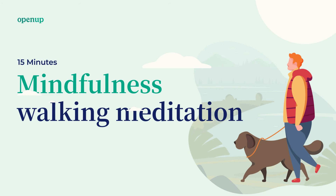Feel if there are any bodily sensations, any thoughts or emotions. Slowly, we come to the end of this meditation. Let the effects of this exercise work in you quietly. Notice your state of mind. How are you feeling right now? Is it different from the beginning of this exercise?